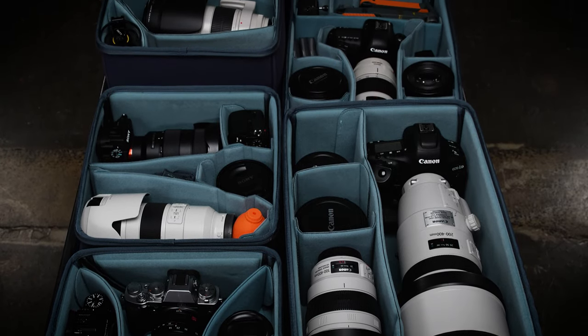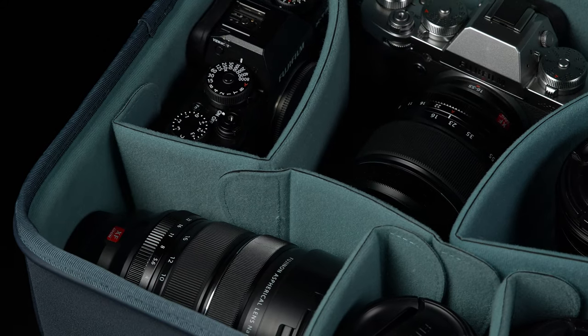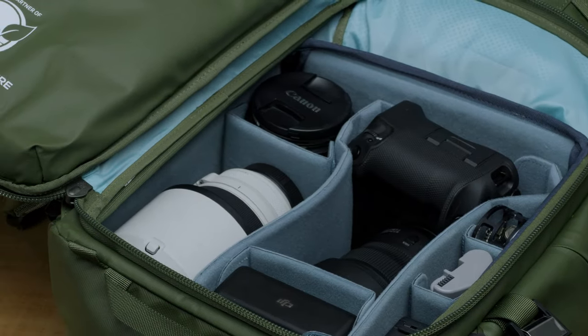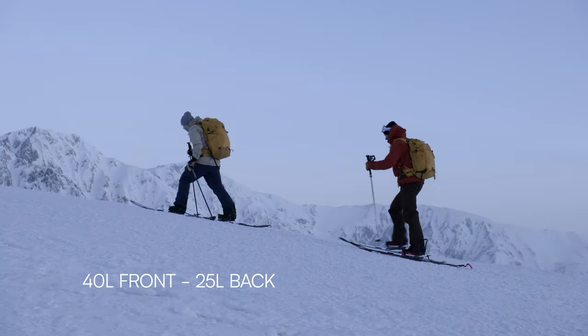Of course, all Shimoda Action X camera bags utilize our modular core unit insert system, which allows you to customize your carrying needs to your individual shooting style.